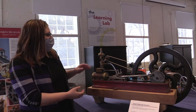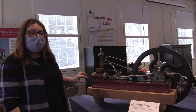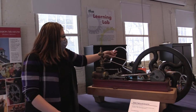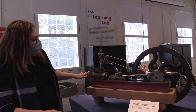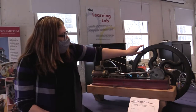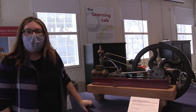It's a steam engine with a governor, which is like a speed control up here. This was made in about 1870. A steam engine can also be powered by compressed air, so we do have it currently hooked up to an air compressor and we're going to run it for you in a few minutes. It powers a piston, which powers a beam, which powers the wheel, which turns a pulley, which makes the speed control fly out and fly back.